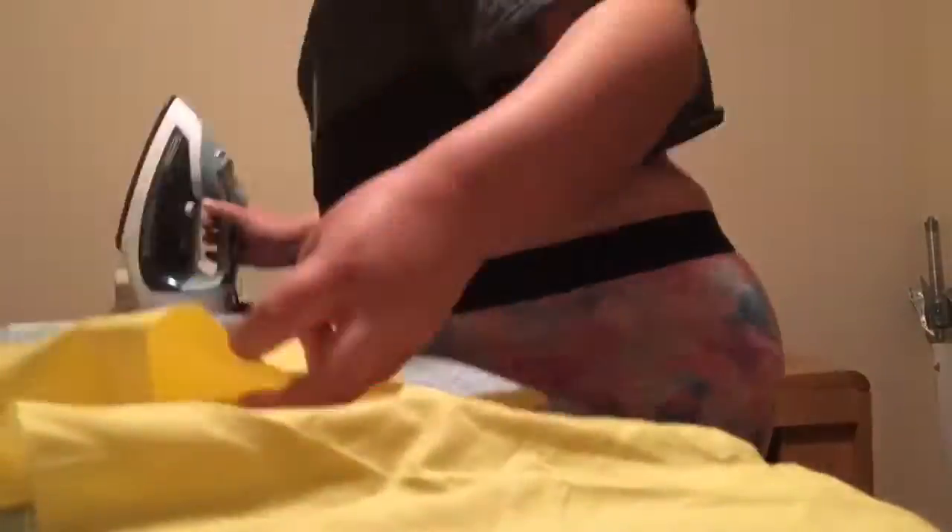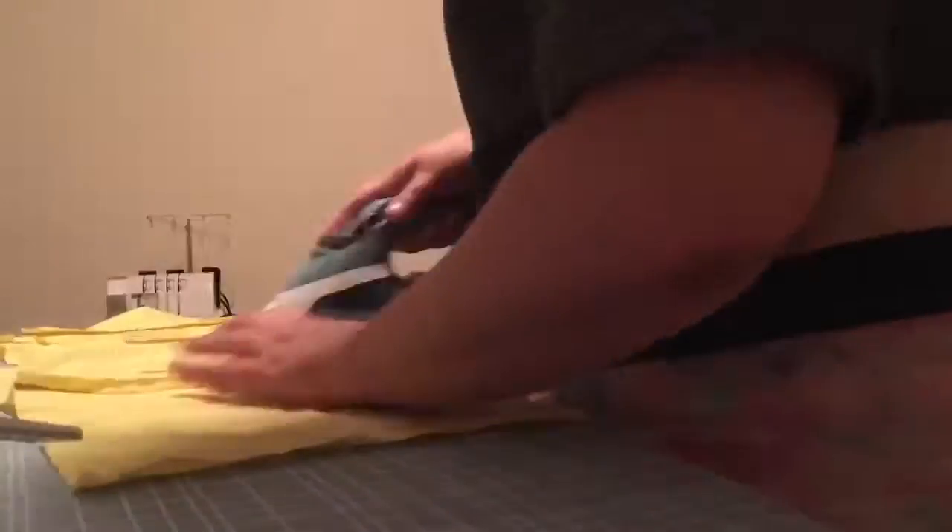Once I finish sewing the mock, I'm going to go ahead and iron open all the seams and add notches where the fabric is going to be needed to bend easier. Once this is done, I try out my bodice and mark where I need to make alterations.